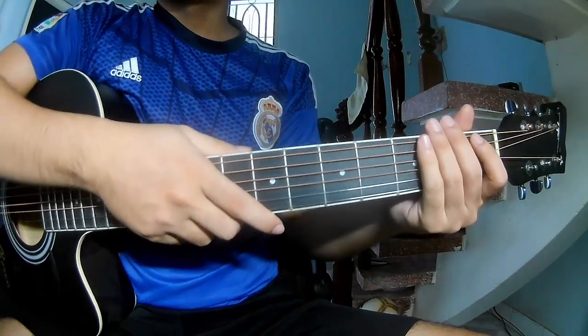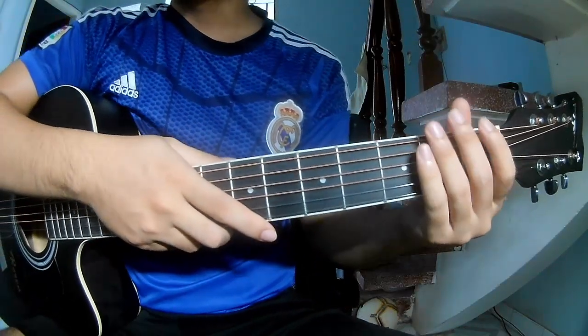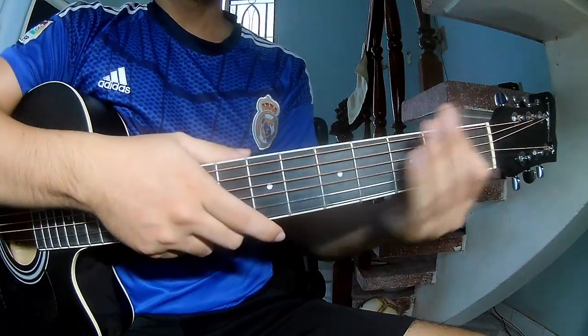Hi everyone! Today we share how to play guitar plastic bass by Axelrod. First, don't steal cable.